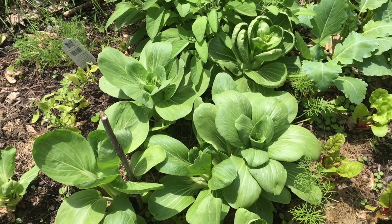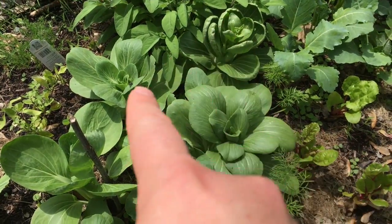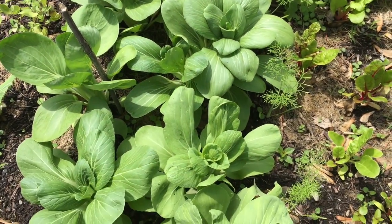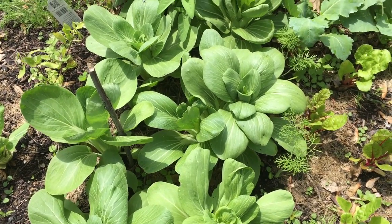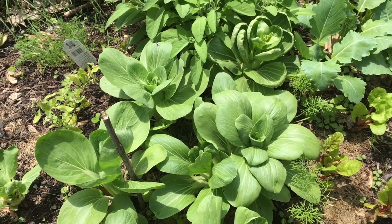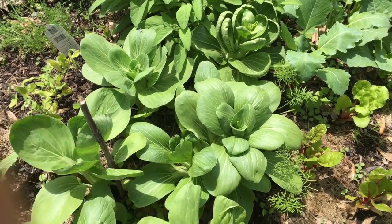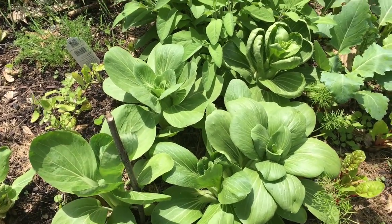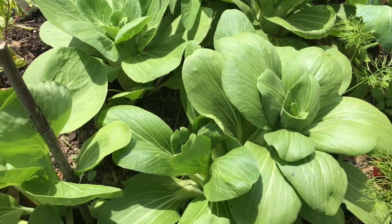The main ingredient in today's quick and easy side dish is bok choy. This is an example of the bok choy growing in our garden. We grow bok choy because it is very high in many nutrients, including vitamin A, C, and K. It's also really high in fiber and folate. It is a great spring crop.